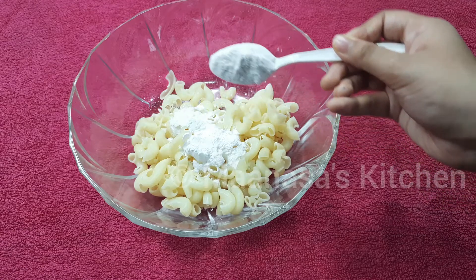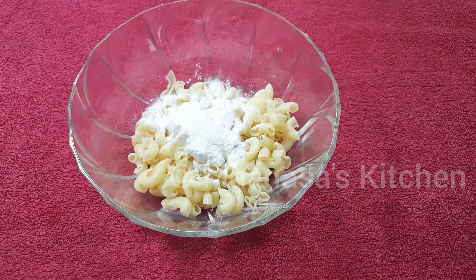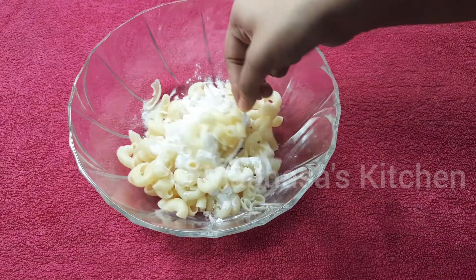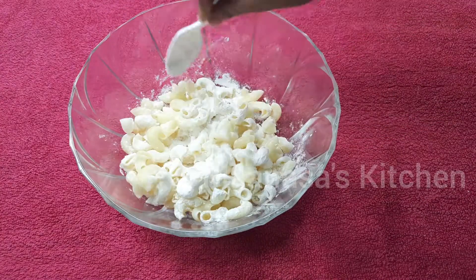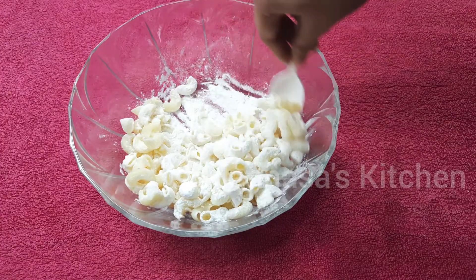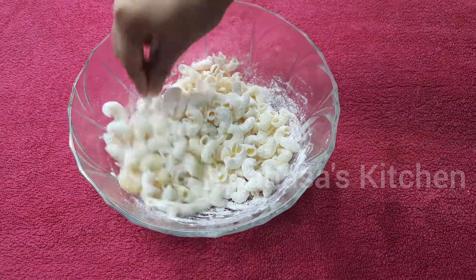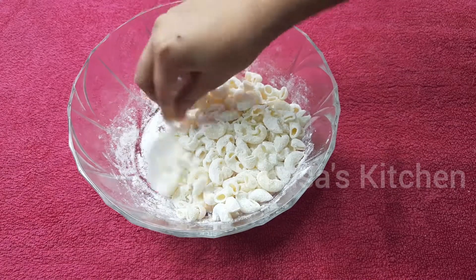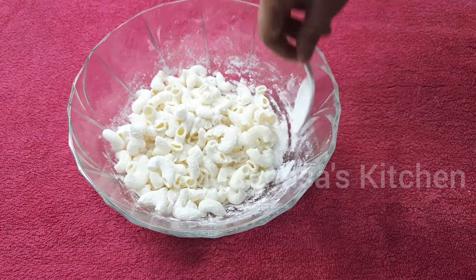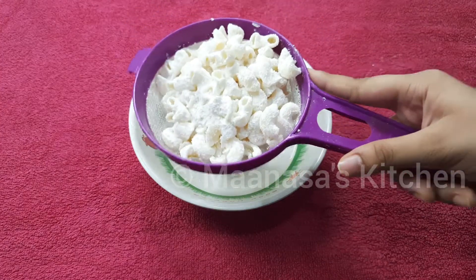Do not mix this with your hand — just mix it gently with a spoon, or else the pasta might break. There's no specific measurement for the rice flour or corn flour; you'll have to add it until the pasta is well coated. Once the pasta is well coated, use a strainer to strain off the excess flour from it.